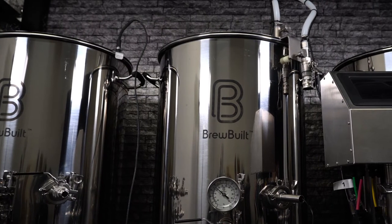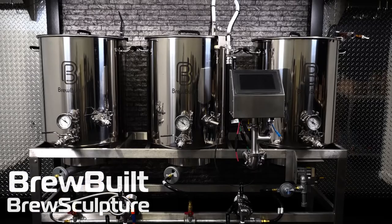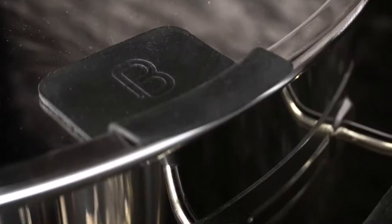This is the BrewBuilt Digital Brew Sculpture — an all-in-one professional quality brewing system that looks as good as it brews. The ultimate in control, flexibility, repeatability, and ease of use. Let's check out what makes this a Brew Sculpture.